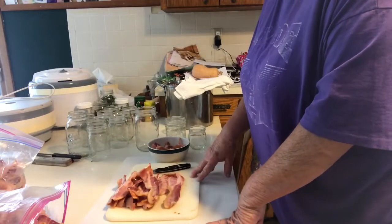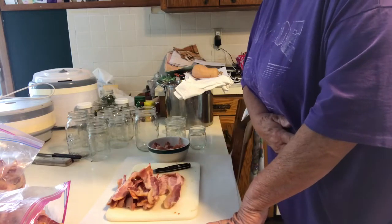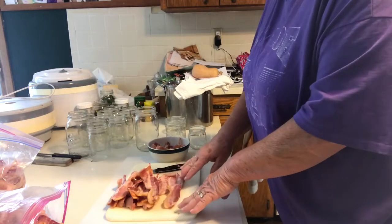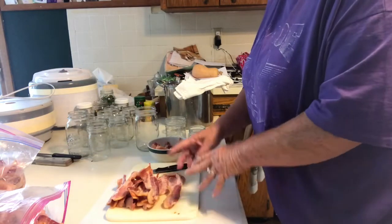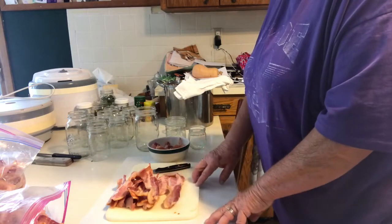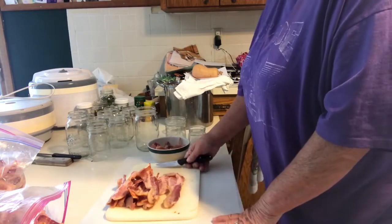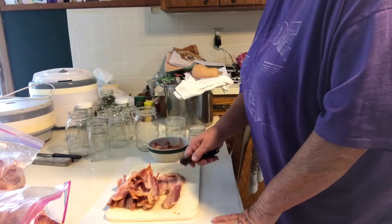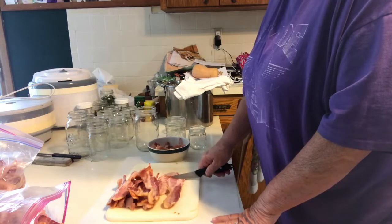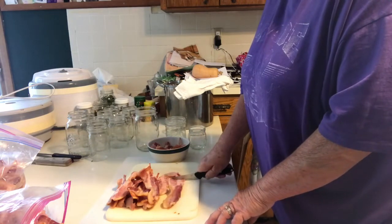I'm going to start canning my bacon. Yesterday I pre-cooked it a little bit — I like it better when it's pre-cooked. Last time I tried packing it raw, the raw stuff literally just crumbled, so I stirred it into scrambled eggs. It was good, but I've found that pre-cooking works really well. All I have to do is heat it up a little bit and I've got nice crispy bacon.